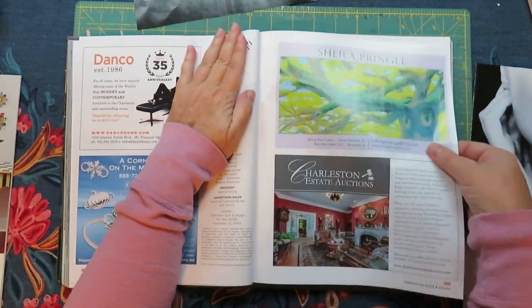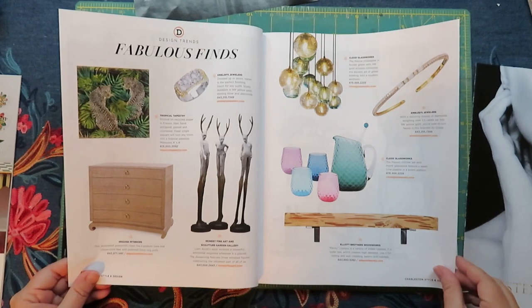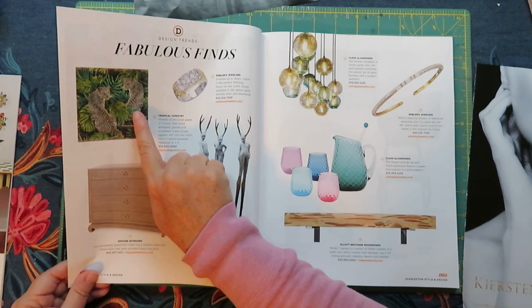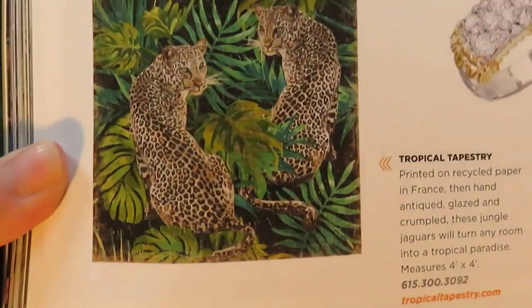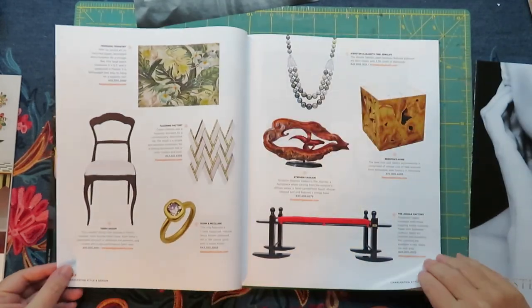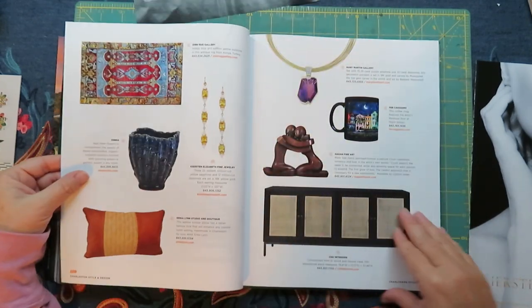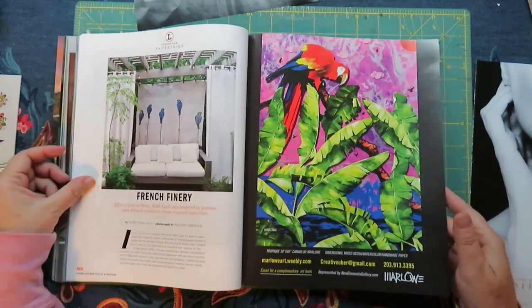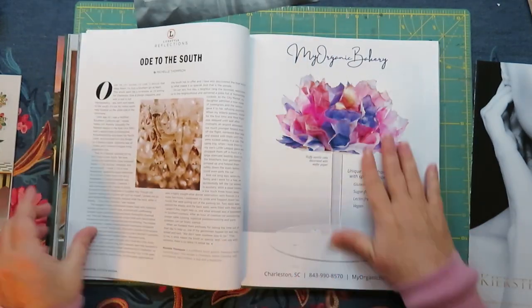I'm going to pull this out — I think it's a tree. I like these leopards in the palm trees. Sometimes when I do these videos and I watch them back, I'm like, why didn't I pull that? That's cool. So much stuff. Every page in here you could use.